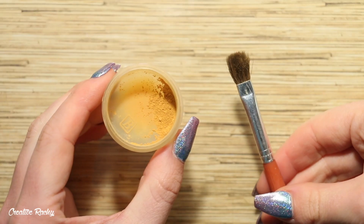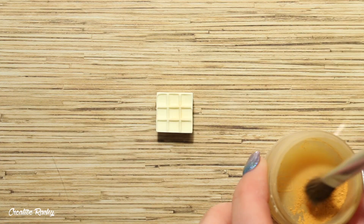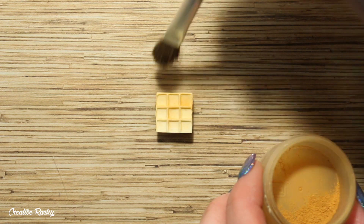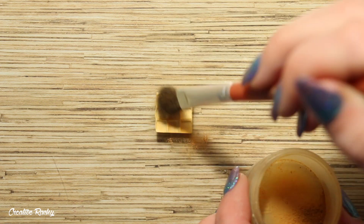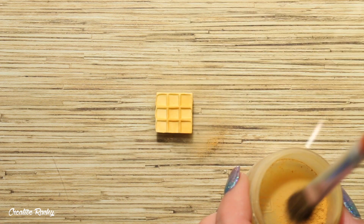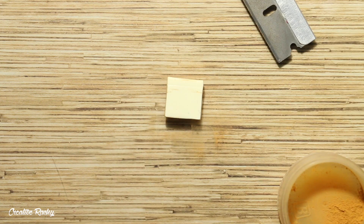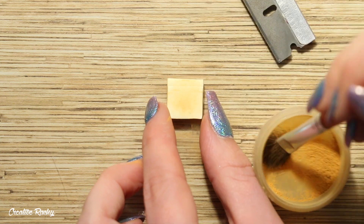To give the waffle a nice golden color, I am taking my mixture of brown chalk pastel powder and also a fluffy paintbrush. I simply dipped my paintbrush into the powder and then I dusted this all over the clay to give the waffle a nice baked golden color. I also made sure to do the back and the sides as well.